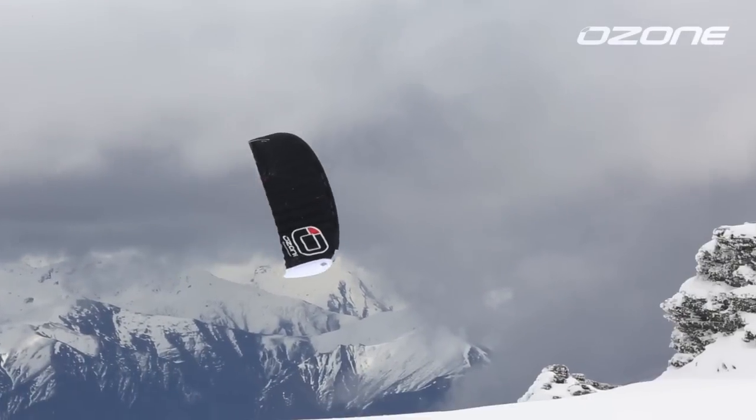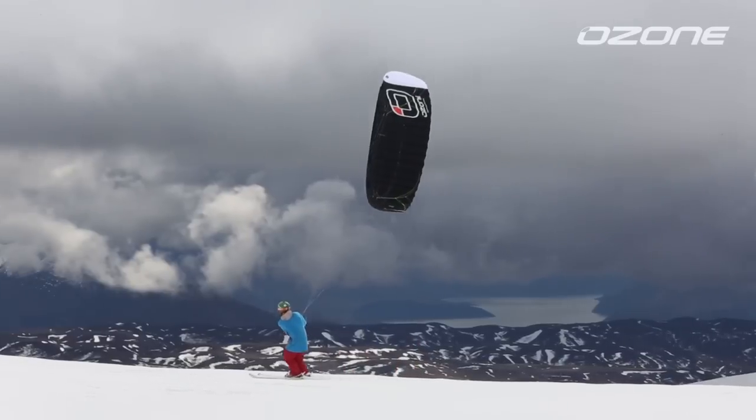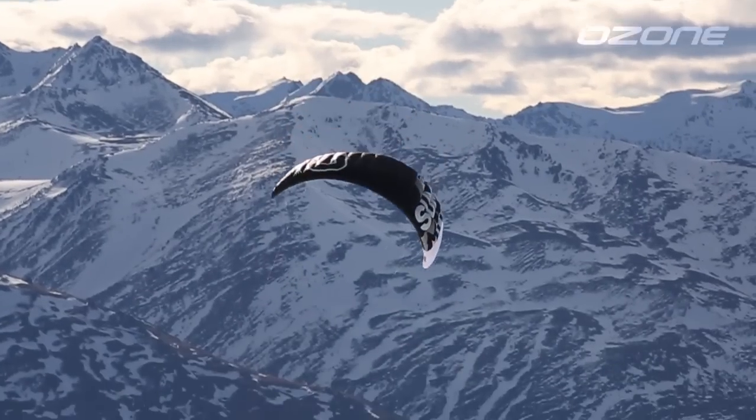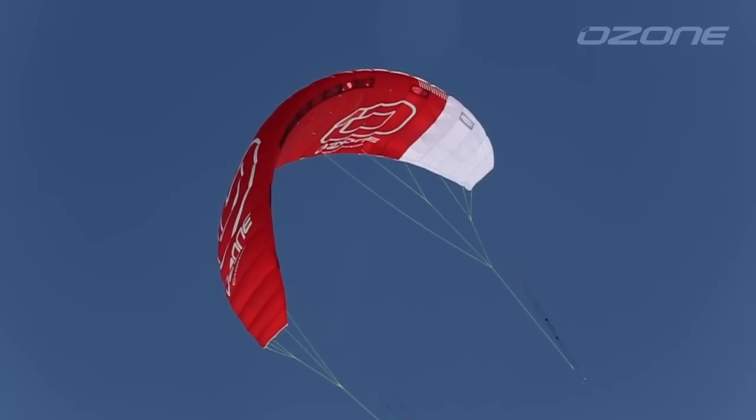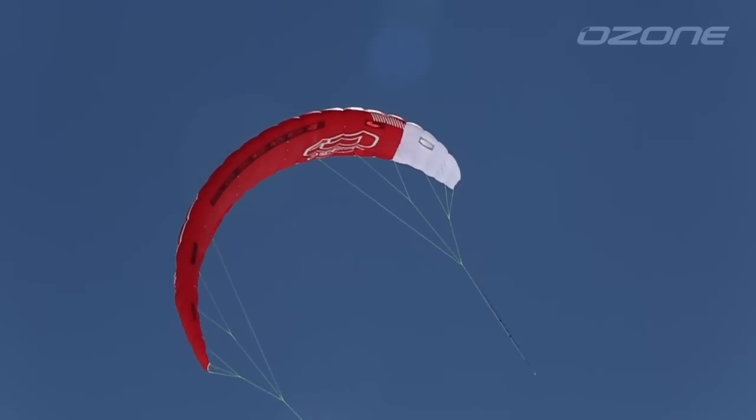The Summit is an all-out performance snow kite for the dedicated and experienced snow kite rider. The 2015 Summit defines top snow kite performance. With the addition of our new internal re-ride safety system, the Summit becomes the most versatile performance kite on the market.